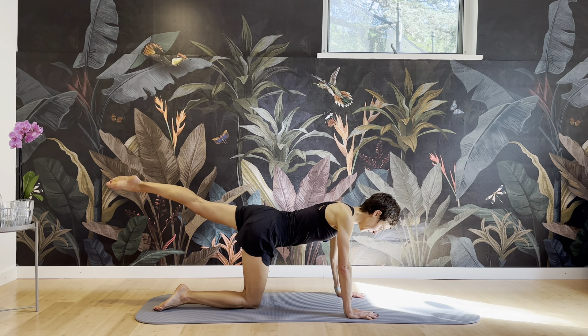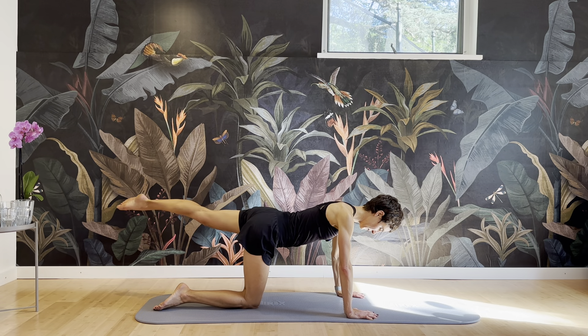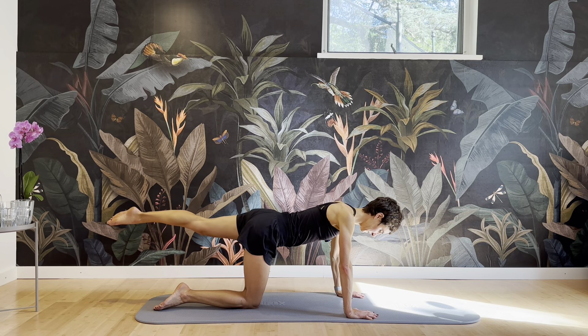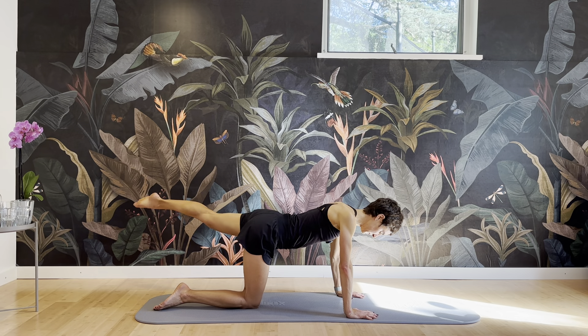Straight to the other side — reach it out, lift it up and over and tap out and down and tap. Elbows are micro-bent, pelvis stays stable in the center, nice and square. Keep refreshing the shoulders, keep refreshing the ribs, navel pulling in. Four more. And three. Two. And one. And then release.